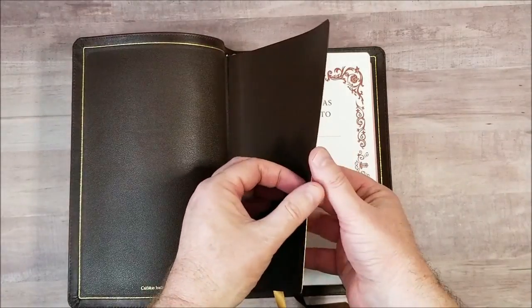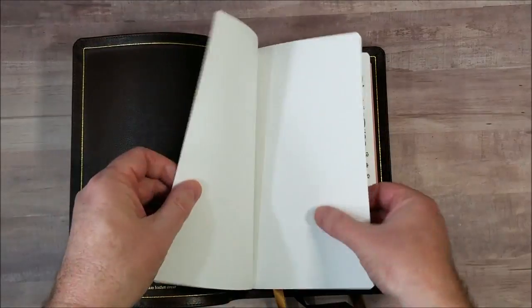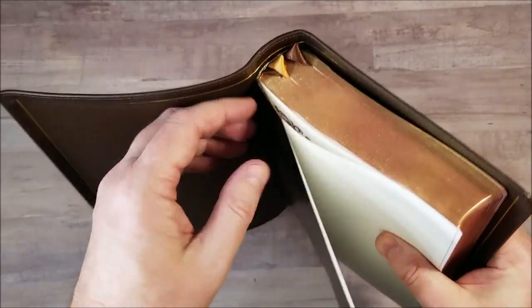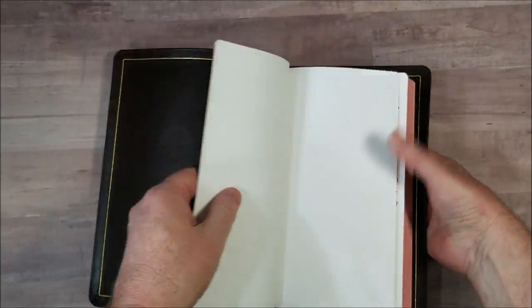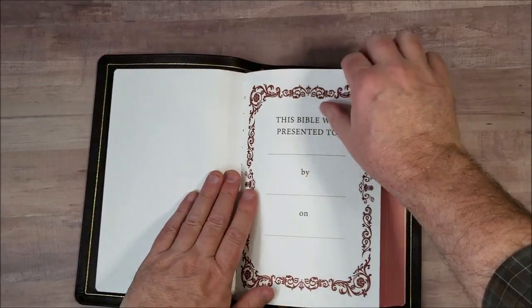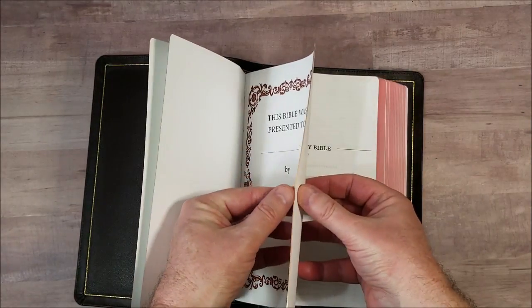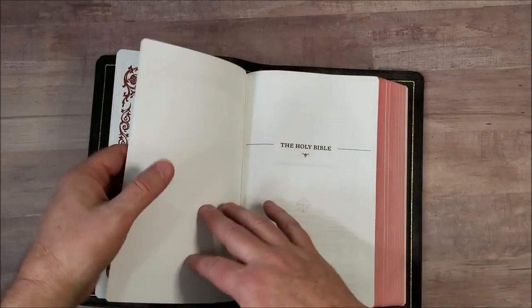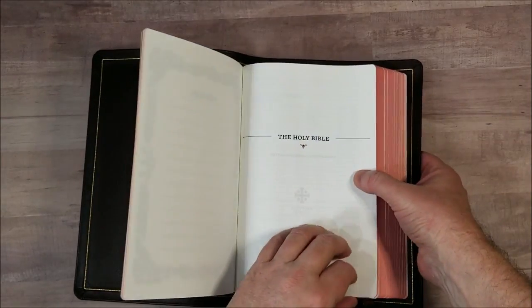When you see that glued tab, it is on purpose — I've heard a lot of people ask about that. Don't try to pull it apart because that tab is glued inside there. So we have our presentation pages, which include marriages, births, deaths, and then we get into our Bible.